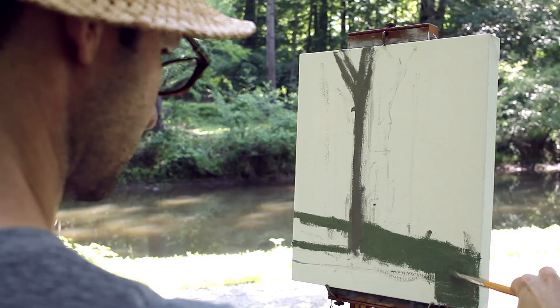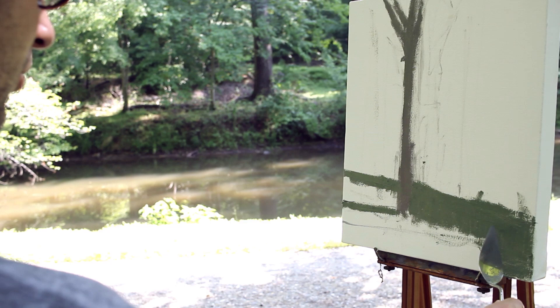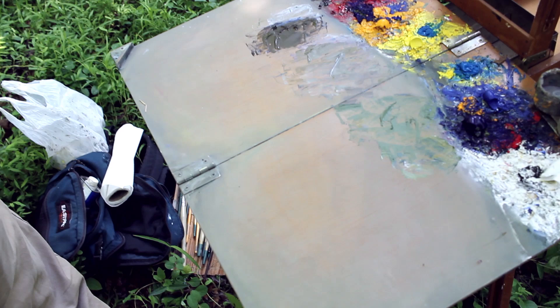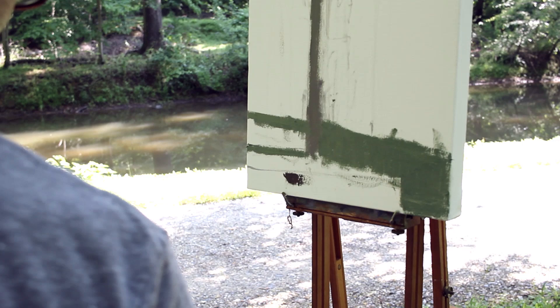This is going to be the water — I'll go ahead and put the water in and just see how these colors are working together. This is very warm and this is very cool, so I need to figure out how to balance that. This one is kind of greenish — not bad, pretty good. See how dark and intense that is? It has no white in it, and I have to lower the intensity of that a little bit or else it will pop right out of the painting.